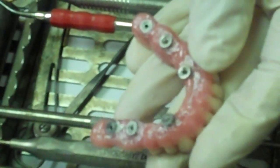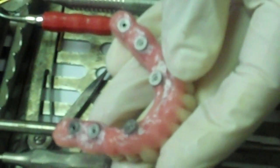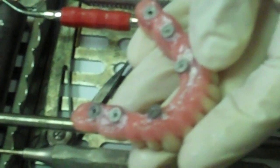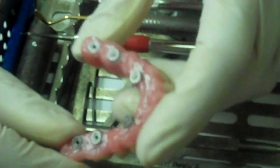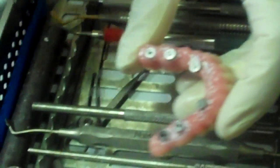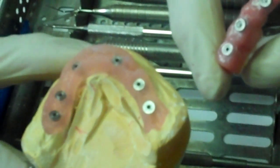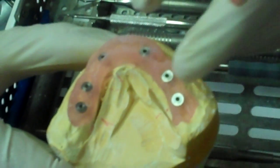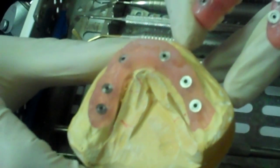there are six metal posts coming out of the bridge. It's an acrylic bridge, made with beautiful denture teeth. The screws go through these metal housings and then are screwed into the implants. And this is the actual model that the implants were made on.